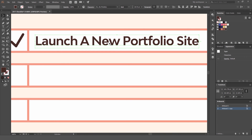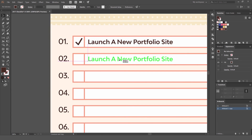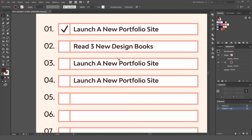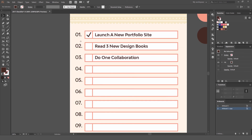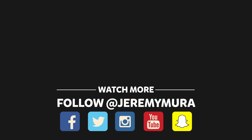Make it a little bit smaller and sweet — we've got our first goal there. Copy it down again with Ctrl+D, then type in new goals: 'Read three new design books,' 'Do one collaboration,' whatever your goals are. You can go ahead and fill out all the boxes, then print it out, stick it on your wall, and tick them off when you've accomplished them. That's pretty much how you make a 2017 goal checklist. Thanks for watching. Don't forget to hit the like button and subscribe for more content every week.